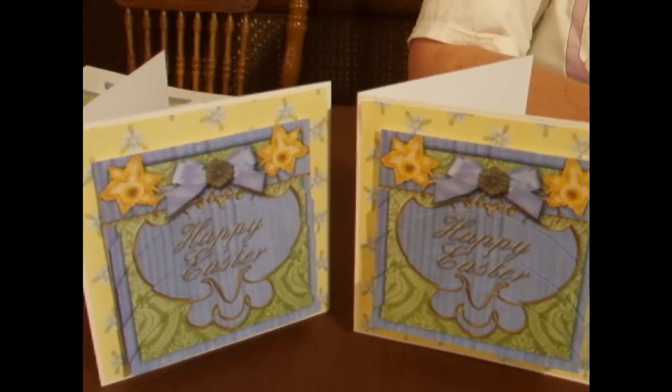I'd like to thank you all for watching my episode of CUP TV. I hope you've enjoyed it and I'll see you next time. Bye.